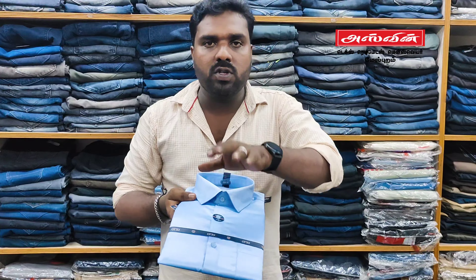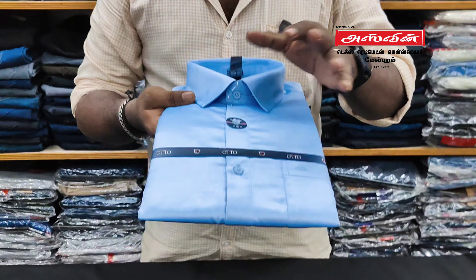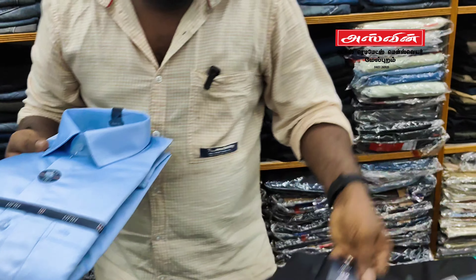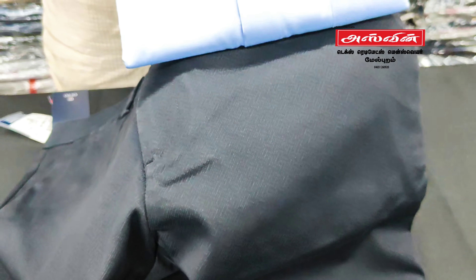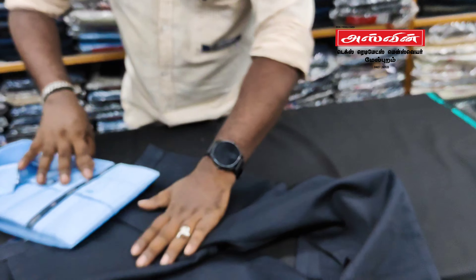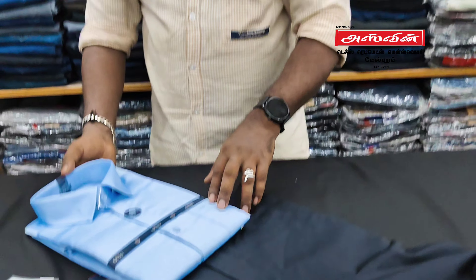If you use a plain blue or a plain sheet, the navy blue sheet is a small shape. It's better to use the combination. If you insert the product, please subscribe, like, and don't forget.